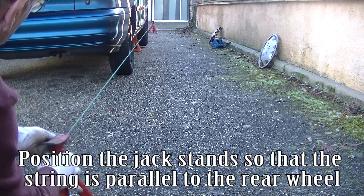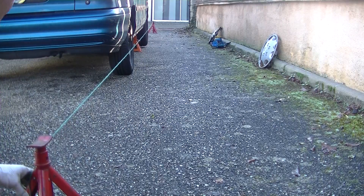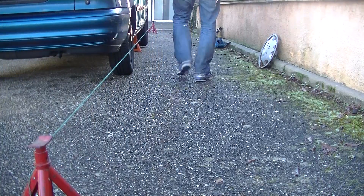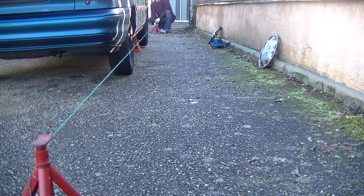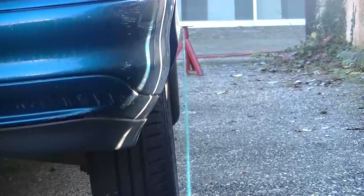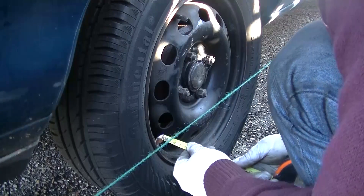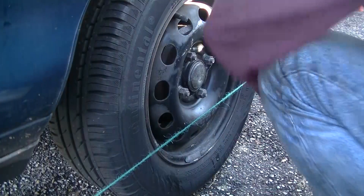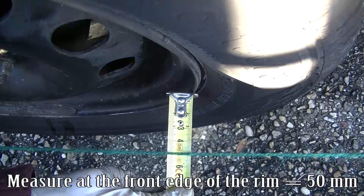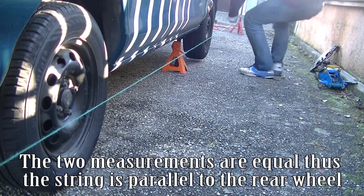Position the jack stand so that the string is parallel to the rear wheel. Measure at the rear edge of the rim equals 50 mm. Measure at the front edge of the rim equals 50 mm. The two measurements are equal, thus the string is parallel to the rear wheel.